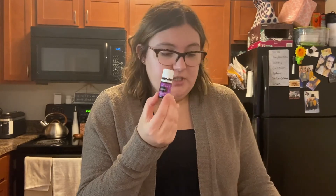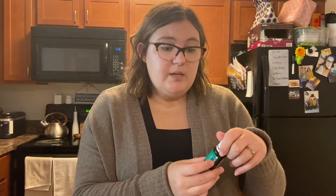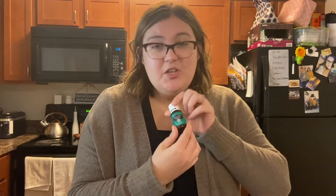You're going to need five different oils: purification, lavender, lemongrass, eucalyptus radiata, and citronella. Everyone knows citronella candles, but I never liked the smell of them — turns out that's because it's an artificial smell. The real citronella essential oil actually smells really good. You'll also need water.